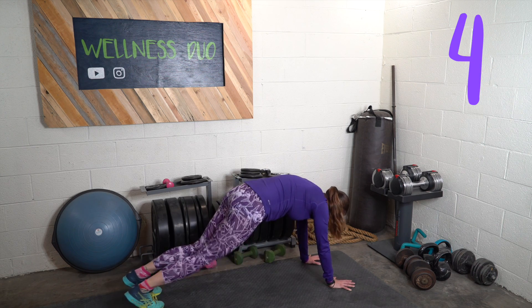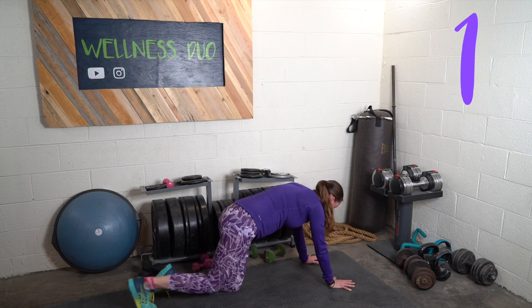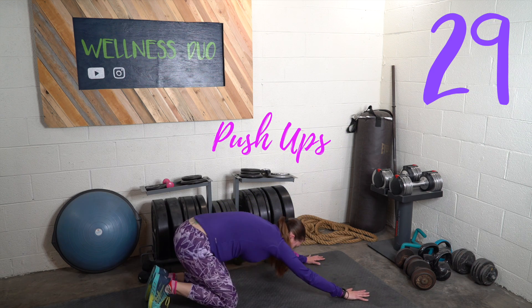Push-ups are next. Exercise five — come on!